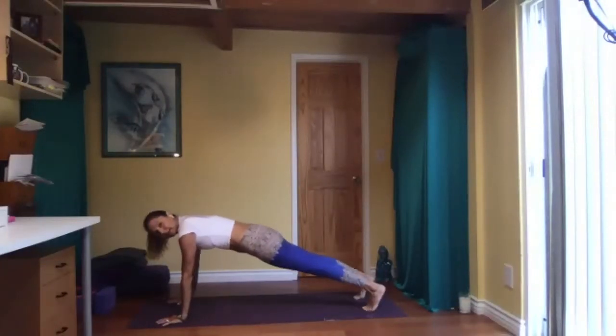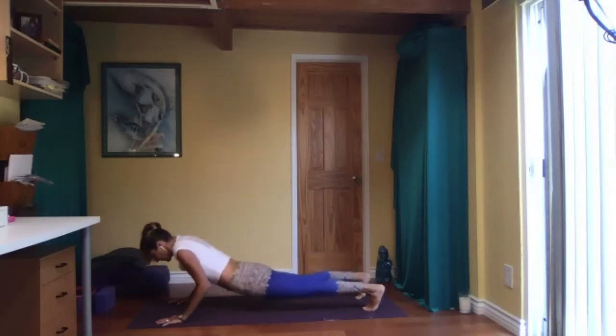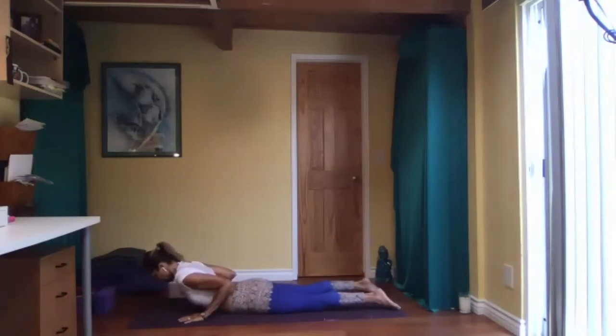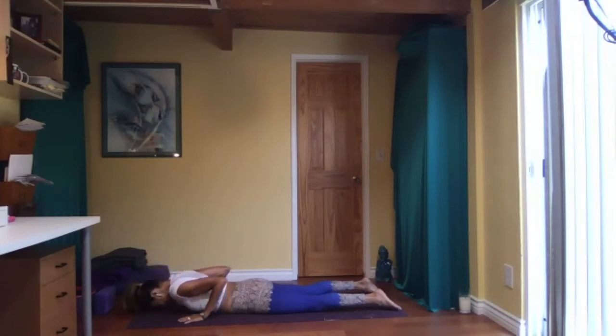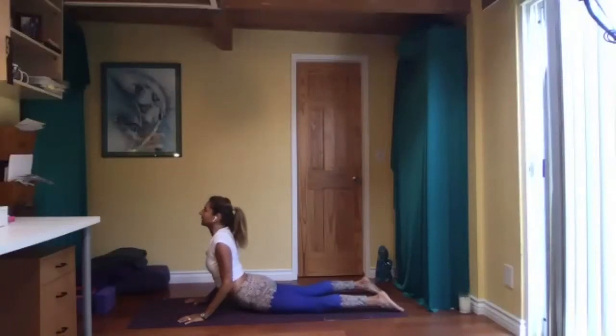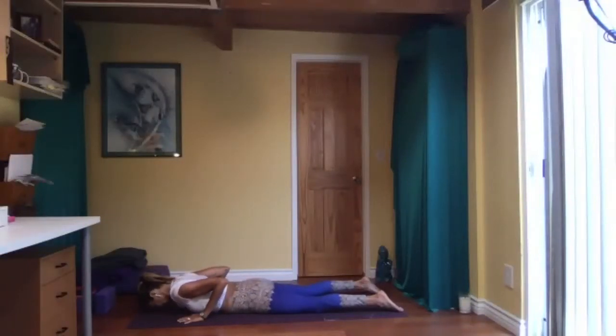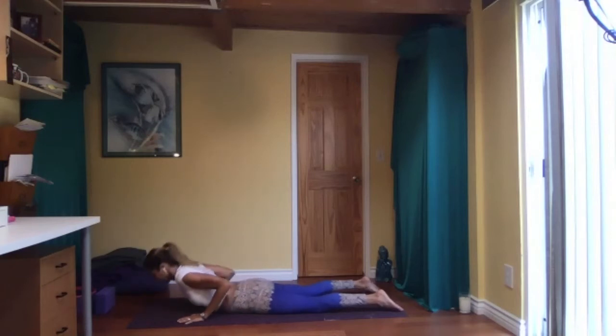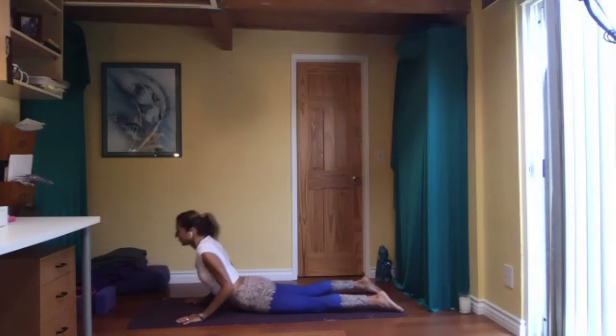Tuck your toes, plank — use your core, strong arms, strong core, breathe. Bend your elbows, come all the way down. Hands under your shoulders, elbows back. Moving into cobra — forehead to the floor, inhale come up, exhale down. Again, up, down. Stay in cobra.